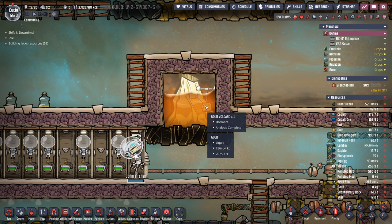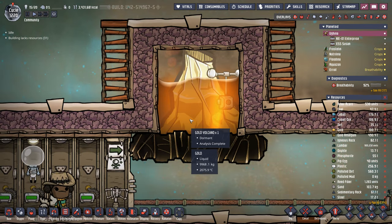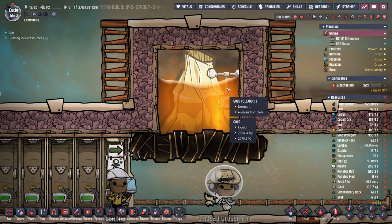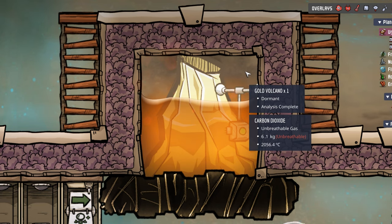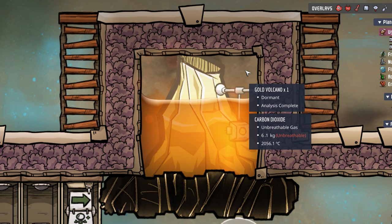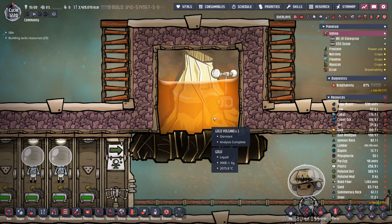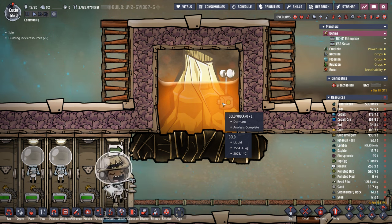First, this gold volcano — you may notice something is wrong. Each one of these bottom tiles has over 10 tons of liquid gold, and the top ones have 7.5 tons of liquid gold. My only guess is somehow the carbon dioxide is preventing the gold volcano from stifling, and we've accidentally made an infinite liquid gold storage tank. Whatever we're going to do with that, I don't know.